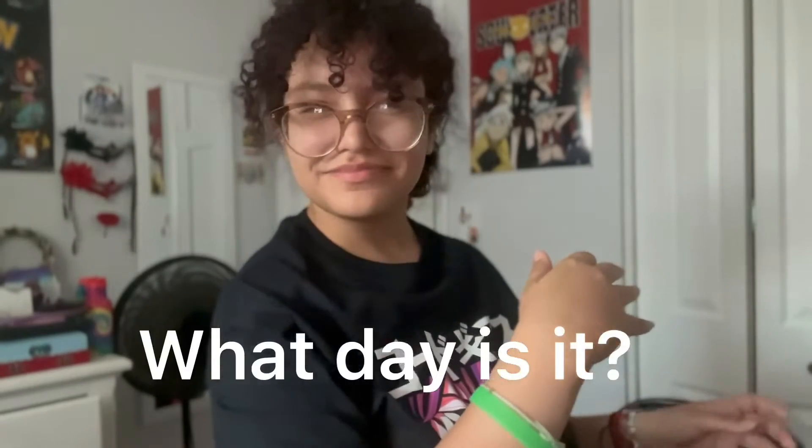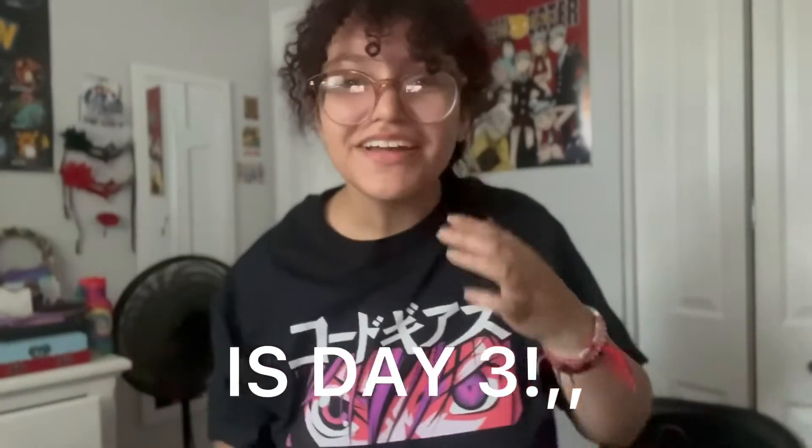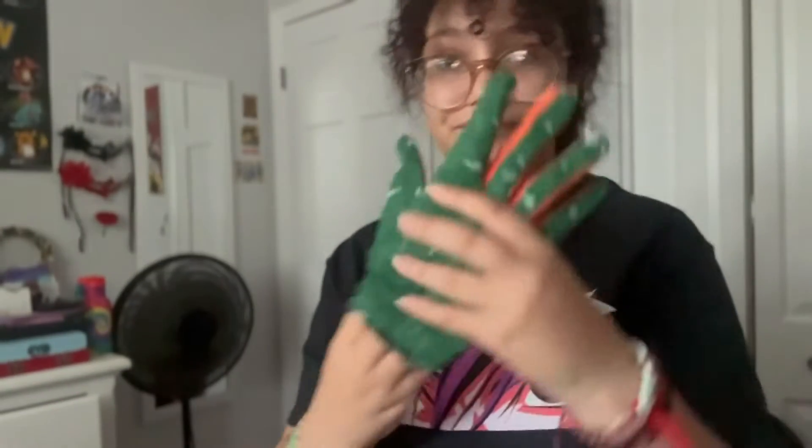Hi again — it's day two, the second day probably. I forgot to take videos of everything I was doing, but I finished the gloves and they look really cool. You can see them here, and I did the other one obviously — I love them. I also did the knee pad things, they're done — I have them right here.